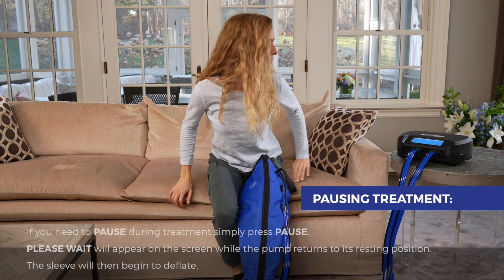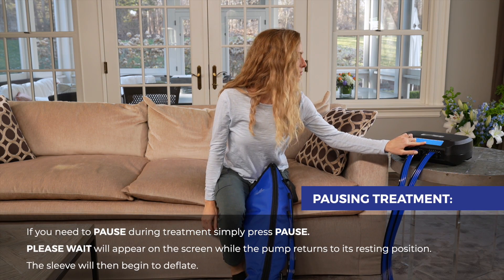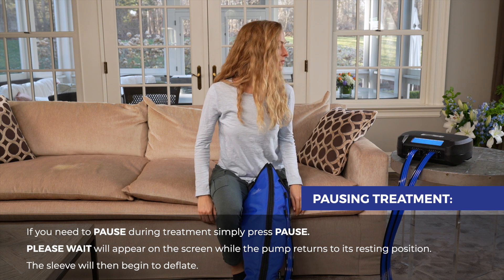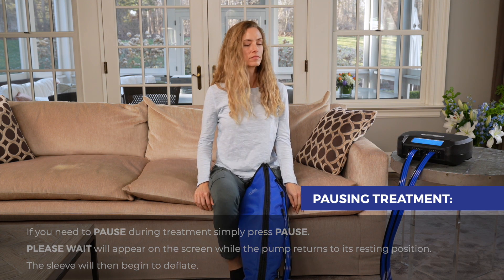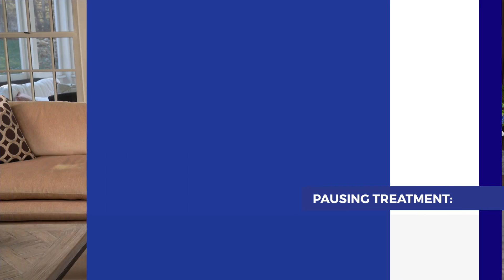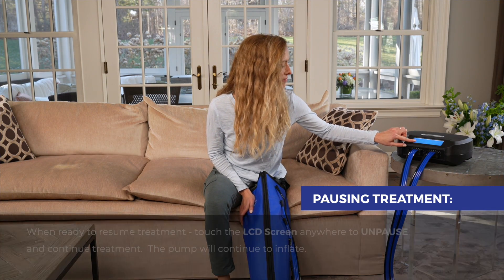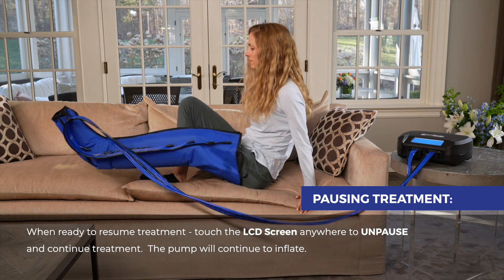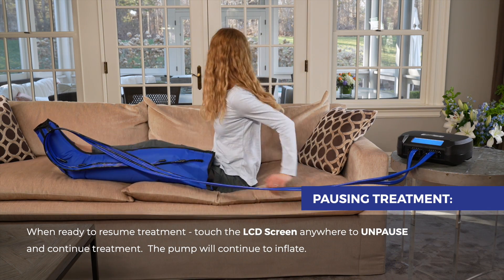To pause during treatment, press pause. Please wait will appear on the screen while the pump returns to its resting position. The sleeve will then begin to deflate. Paused — press to continue will appear on your screen. You may now remove your garment and take care of what you need to do. When ready to resume treatment, touch the LCD screen anywhere to unpause and continue treatment. The pump will continue to inflate.